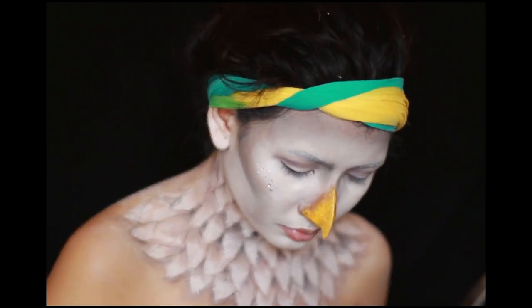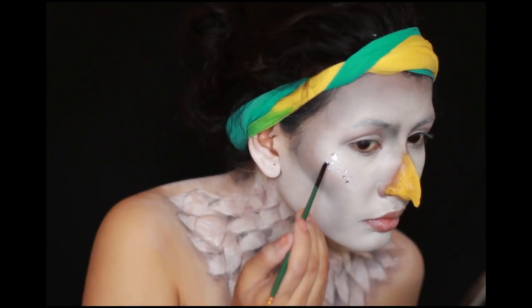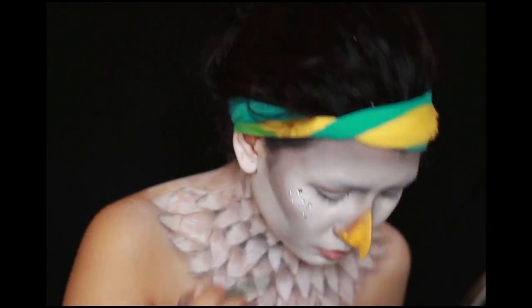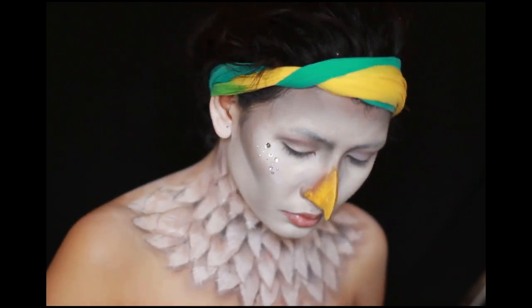Now on to the most tedious part of this entire video: sticking the rhinestones that I picked up in different sizes, along with some tiny pearls and glitter. I used eyelash glue to stick them on.